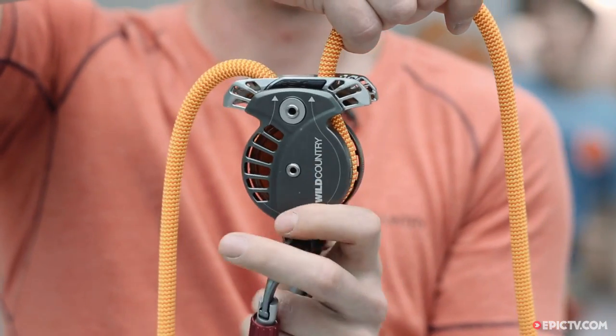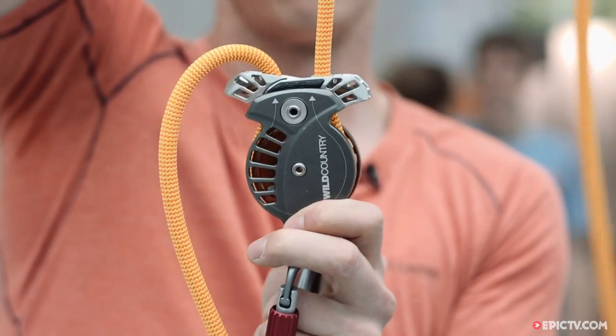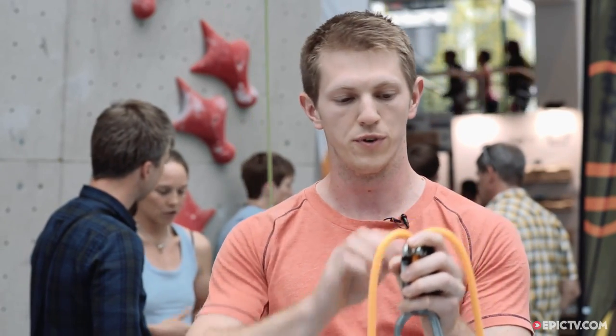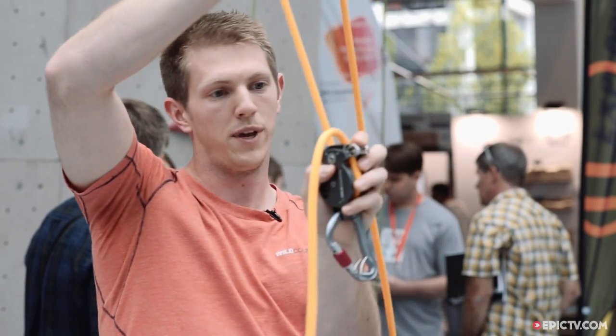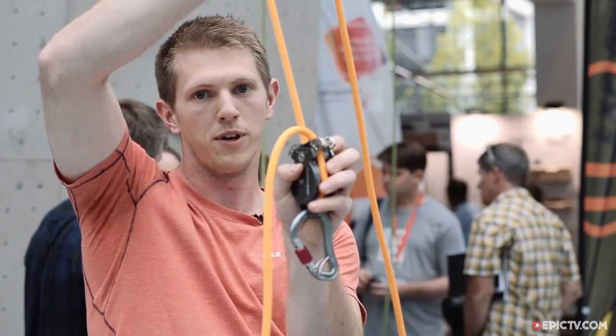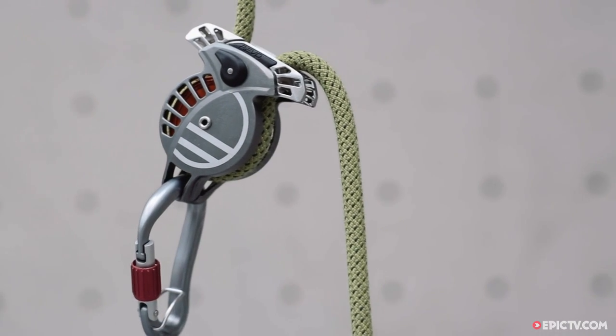Another feature: in the event that you're holding down the locking mechanism — this thing pops up when the device locks — but if your thumb or fingers are over it when the climber falls, it hasn't come up yet, and then when you bring your finger off it, it pops up. That really eliminates another failure mode of belay devices on the market, and there's nothing else out there that has this functionality.